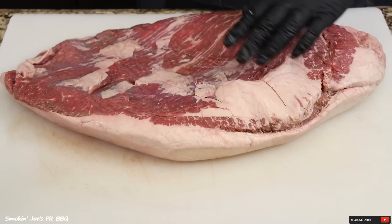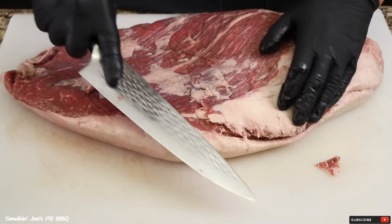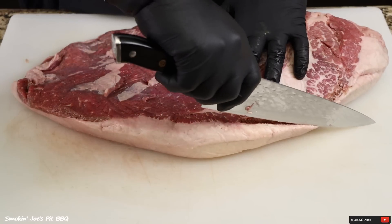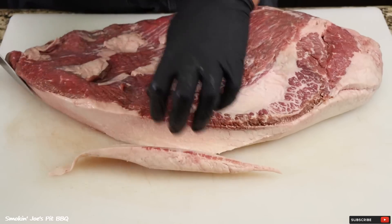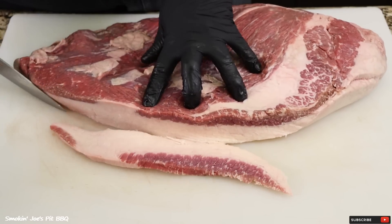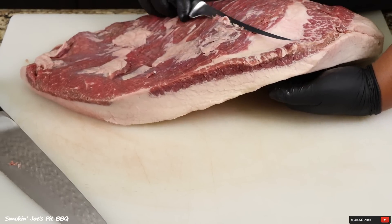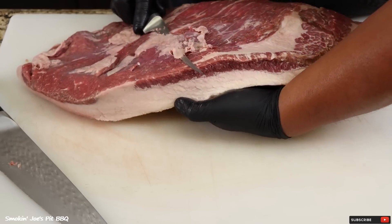I'm going to start by removing this small deckle. This is a gorgeous looking brisket — better than prime. Check out that marbling on the point and the flat. I am really starting to like these smaller briskets. They cook really fast. This one, I'm going to anticipate it's going to take maybe eight hours from start to finish.